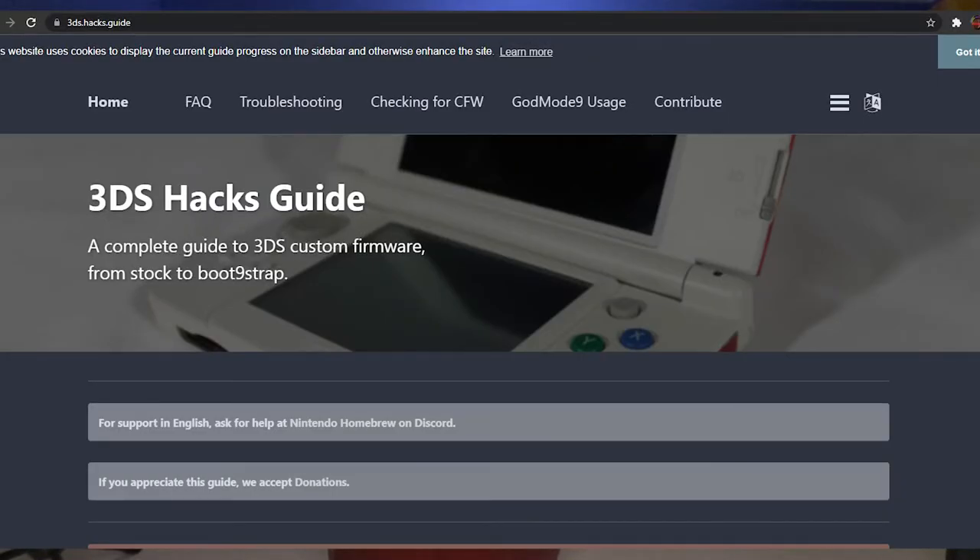Just so you know, there might be a few things you run into after modding your system that if you don't have a New 3DS, your system may not be able to do — but it really won't be that big of a deal. Also, don't follow video guides. This is not a video guide to modding your 3DS. Go to 3ds.hacks.guide if you really want a fully worked-through guide that's kept up to date, because video guides get outdated very quickly.